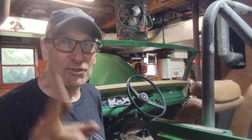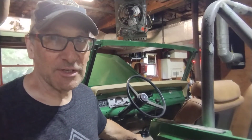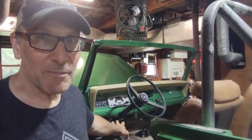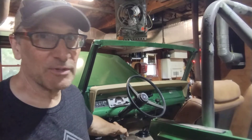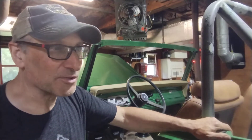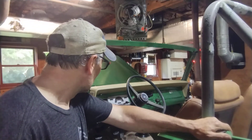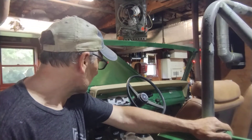We got a few issues with the Commando — of course it's old. What I didn't do is rebuild or do anything to the transfer case or the manual gearbox, and the power steering I probably should have, but I'm only going to use this thing as a woods runner, so it wasn't that important to have it perfect.